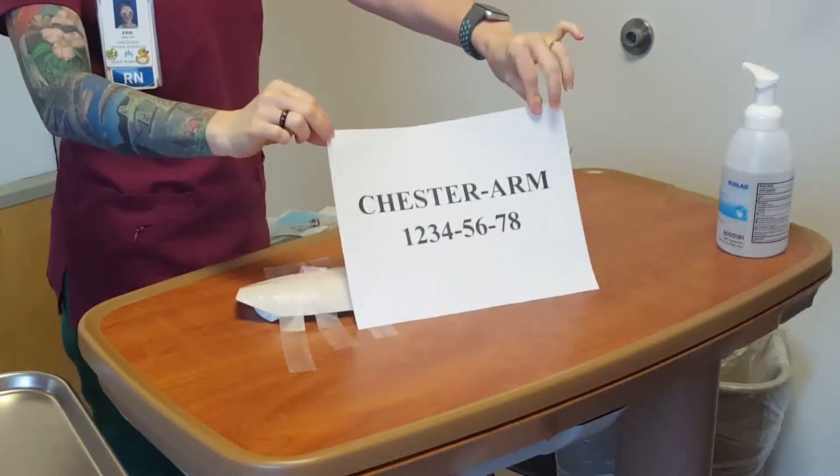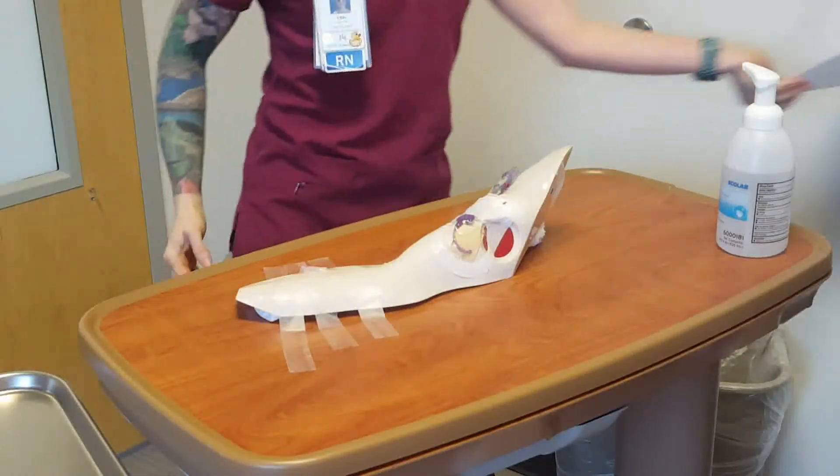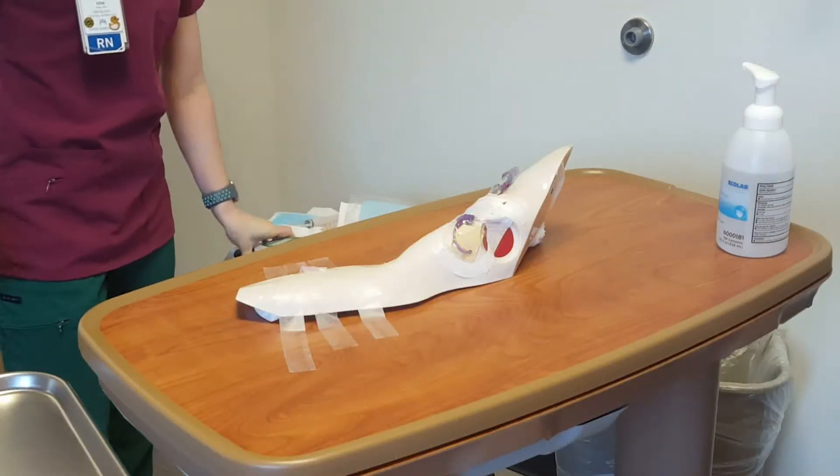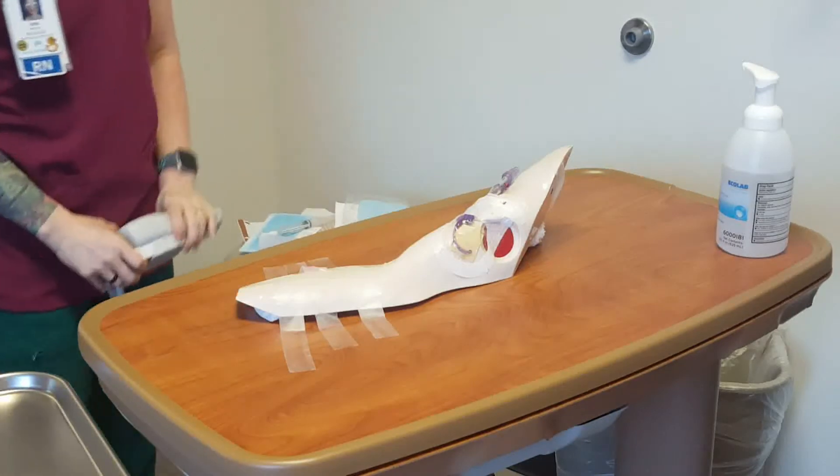Perform hand hygiene. Greet and identify the patient using two patient identifiers. Explain the procedure to the patient using age-appropriate language as needed.